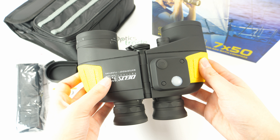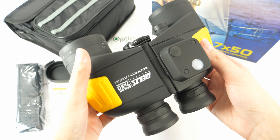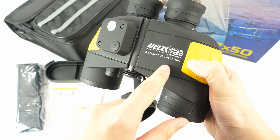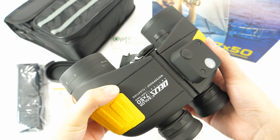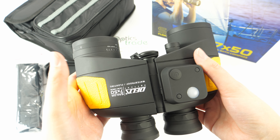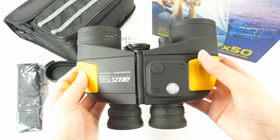These binoculars are perfect for marine use, as they are floatable — as we can see here — and they don't sink in the sea or in the water. They are also great as entry-level binoculars.